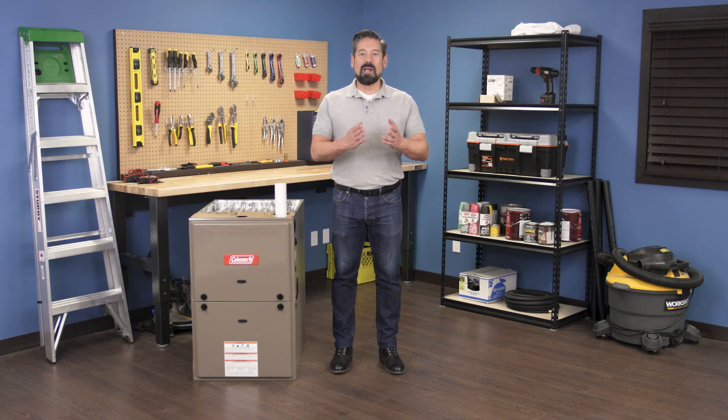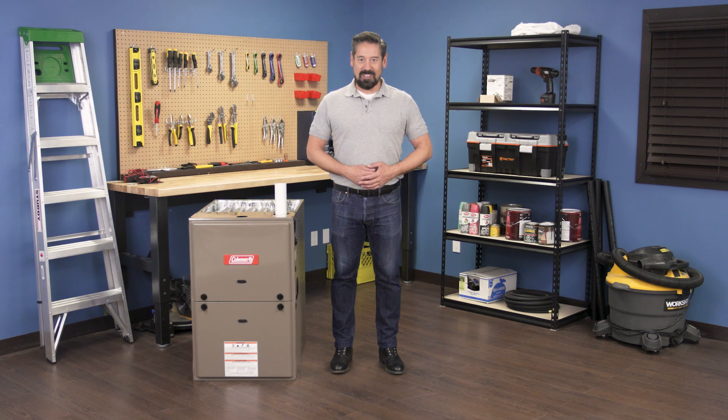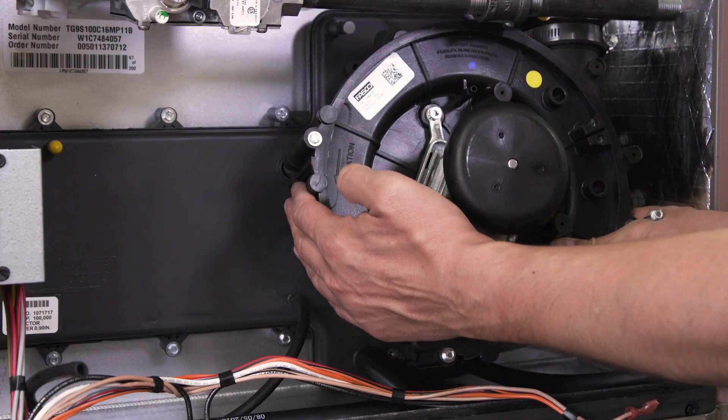Hi, I'm Vance and welcome back to Repair and Replace. In this episode I'll show you how to replace the inducer blower motor in a gas furnace.